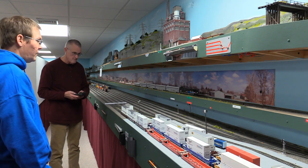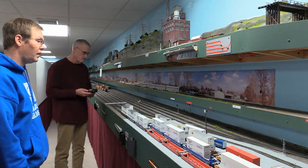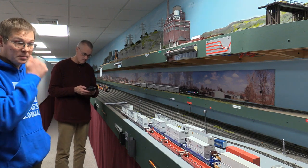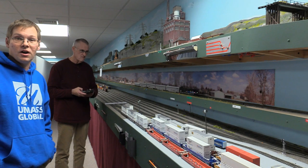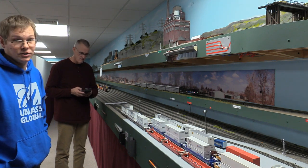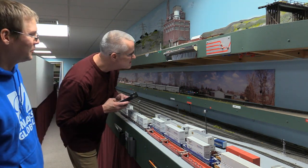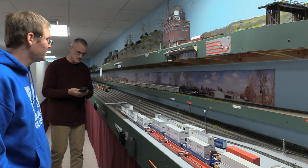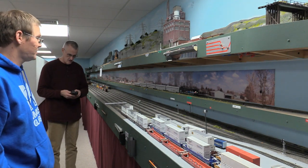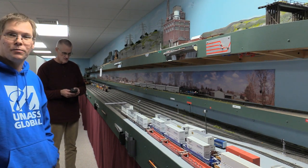Now we've got the locomotive on the main line, tied into a little commuter train. Lee's going to get us lined out on the main line. As they say in NASCAR, drivers start your engines! We have our ditch lights, there's our headlight, and we are going to depart eastbound on the UPSF mainline.